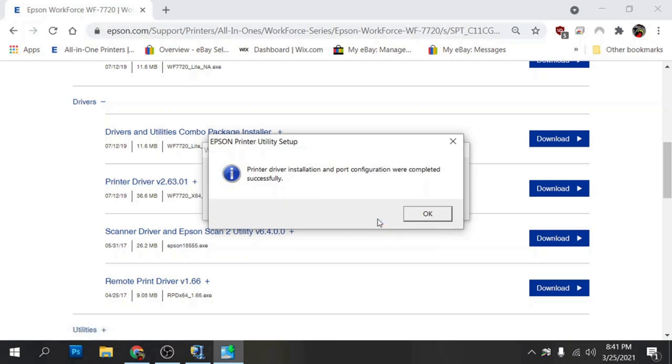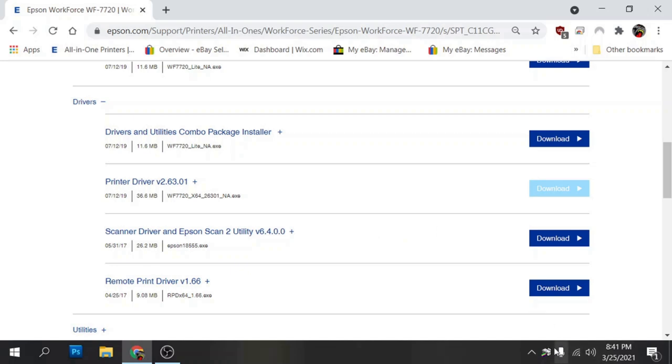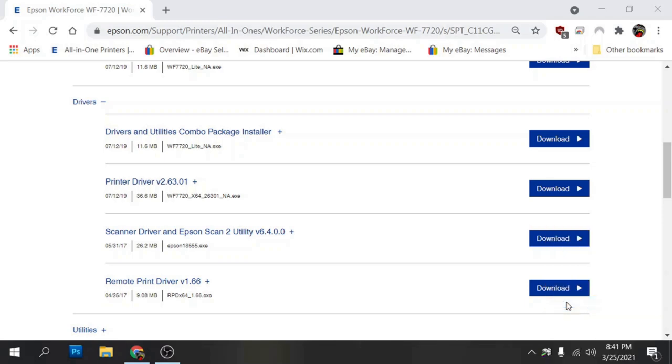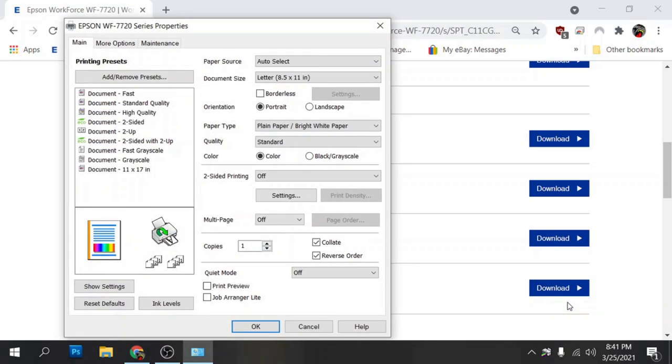It's done with the printer driver install. Click OK, then right-click on the icon down in the tray, click on printer settings, and here are the printer driver settings for the printer.